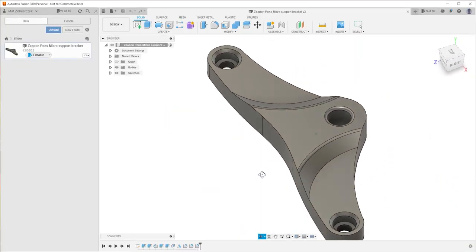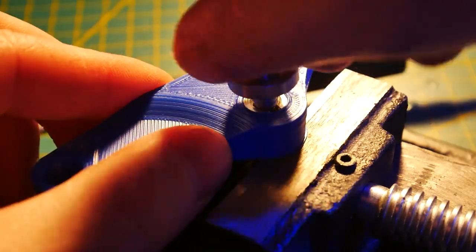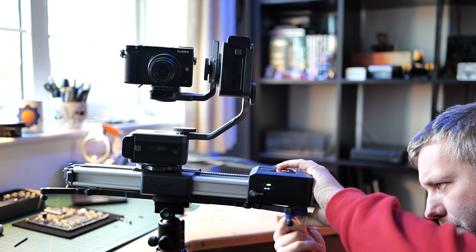Fortunately, this is where 3D printing comes into play, because problems like this can be solved in approximately two hours. So I promptly opened Fusion 360, designed a small part, inserted quarter-inch screw adapters, and I was ready to give it a go.